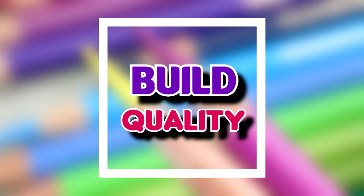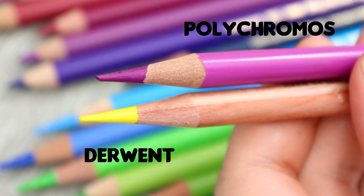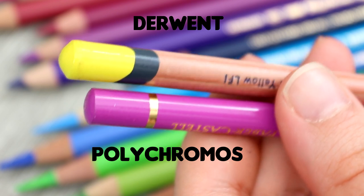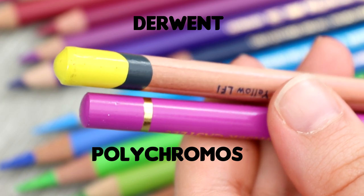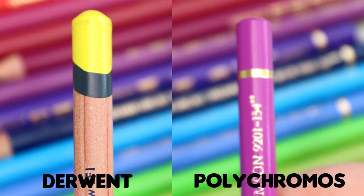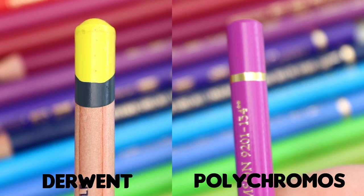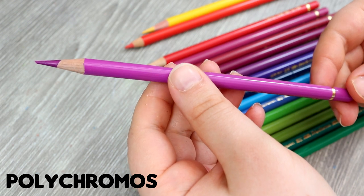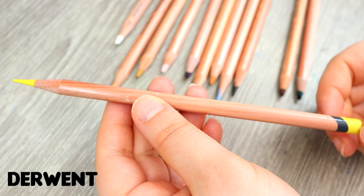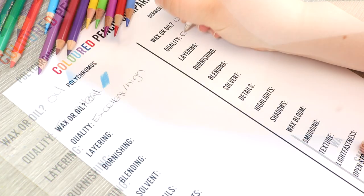Let's jump into build quality now. Build quality is very important because the better quality the pencils, the more durable they're going to be, and I can say that in comparison to each other they both have really good build quality. They both have a wooden casing which is really important because if you accidentally drop these pencils the lead inside will be protected. They also have a centred lead in the wood casing, which means the lead is not off-centred. If it's off-centred like with Prismacolors you can get a lot of problems with breakages. Both of these pencils are very well made and manufactured — they are both really good professional artist quality pencils.